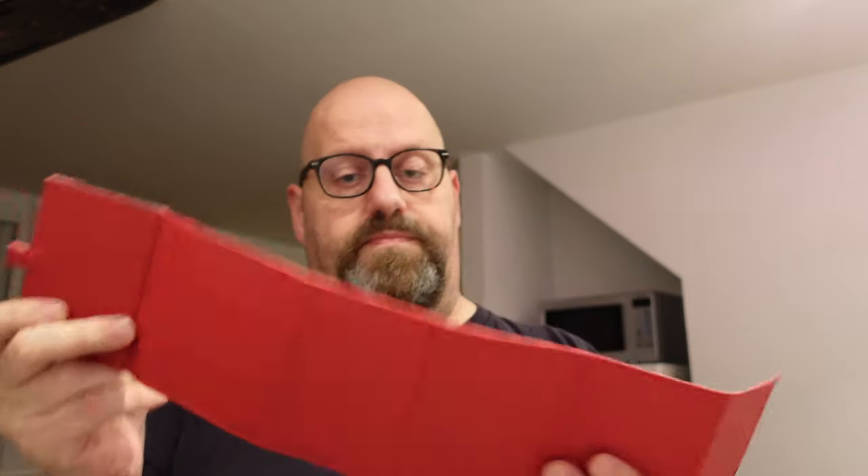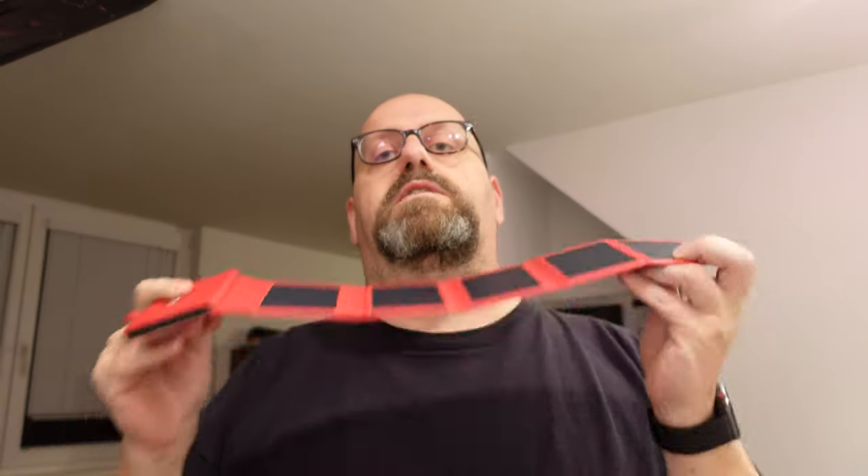But what impressed me very much is, first of all, it's really small. It's very well built — this is actually leather on the outside. And the efficiency is incredibly high. This is basically the only one of these solar charging solutions that actually delivers power to the battery. All others that I've had at an affordable price and reasonable size-to-weight ratio — you basically put them out in the sun and wait and wait and nothing happens.